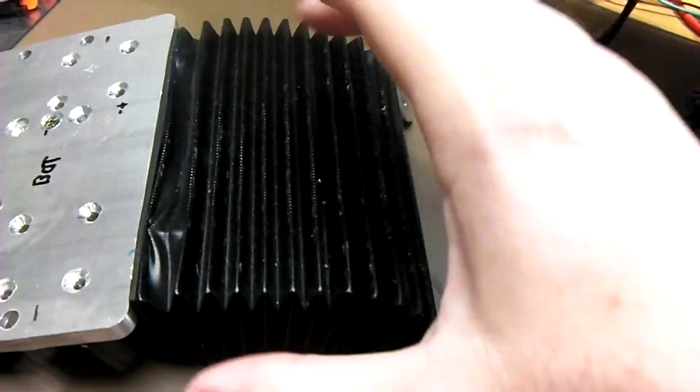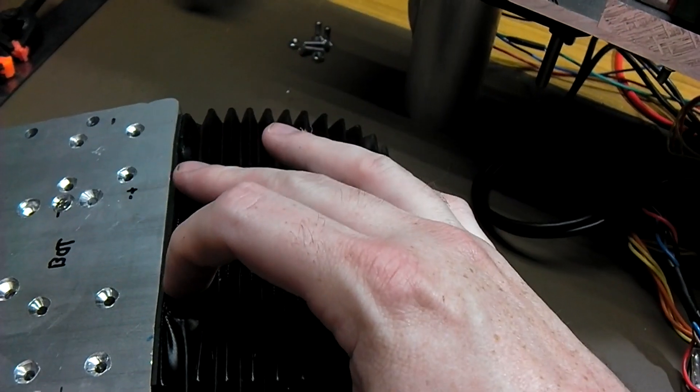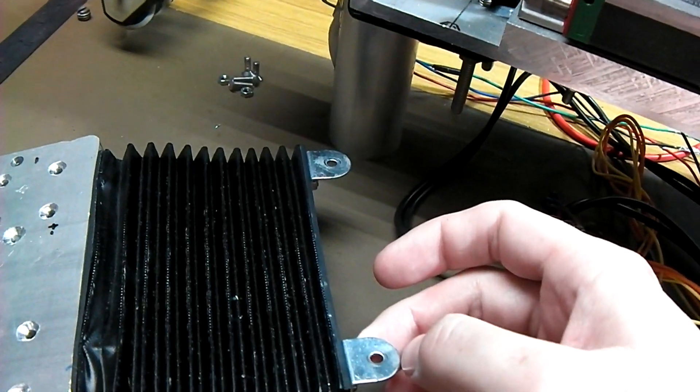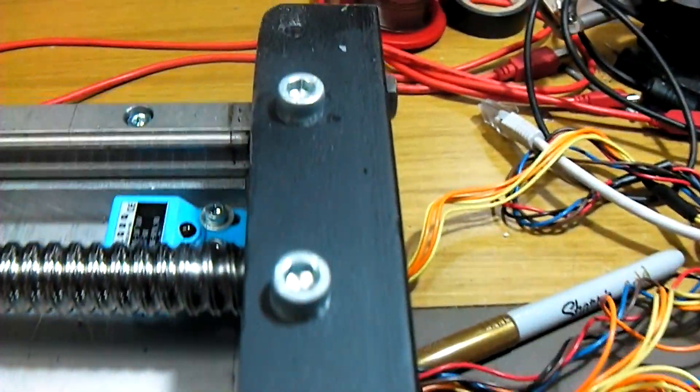I've found the mounting protection for the lead screw. I'm just drilling and tapping a couple of M3s in the bottom of the spindle plate, and again a couple of right-angle aluminium brackets, just drilling out small holes in the bottom.